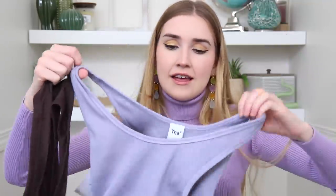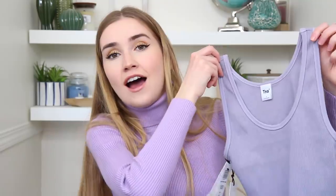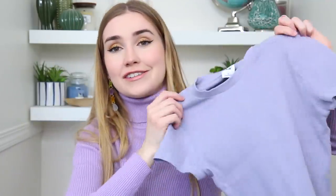I also got two tank tops: one Sunday Best and one TNA. The TNA one is a little bit thicker in a really pretty purple color. The other is a brown color that I love — I have pants almost the same color and I've been really into monochromatic outfits, so wearing them together makes me a vision in brown.